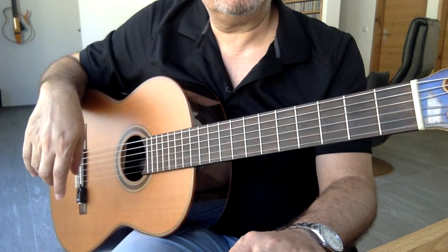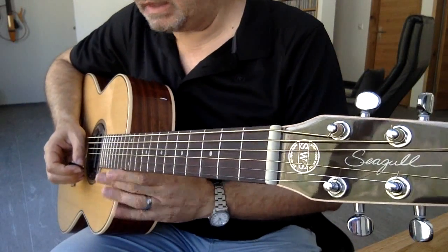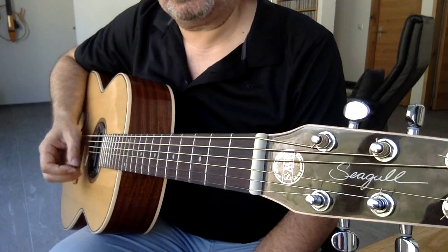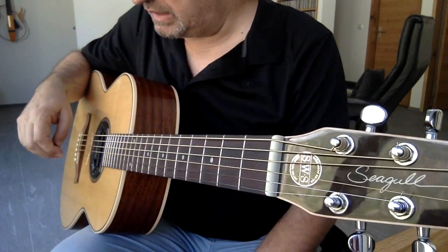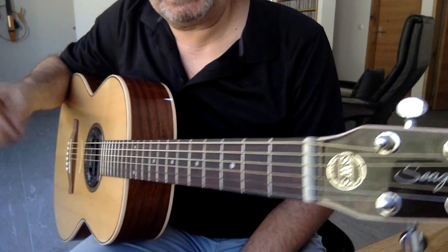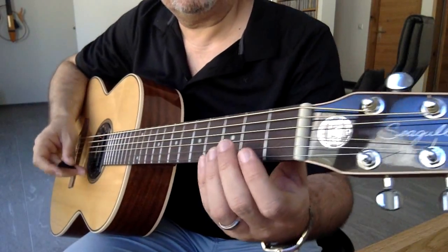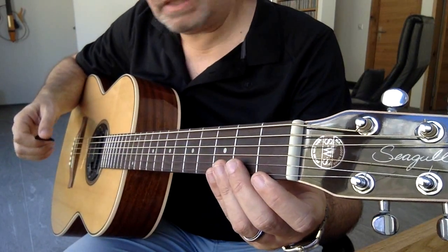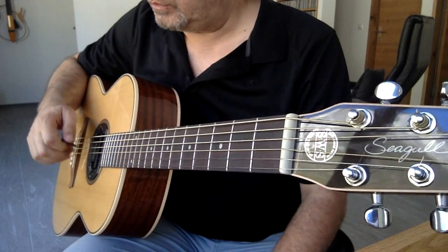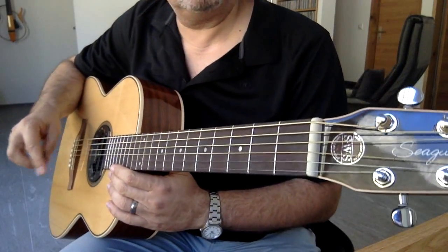Aynı eksersizi bir de pena ile yapalım. Bunu tavsiye etmiyorum ama yapalım. Penamızı üst-alt, üst-alt şeklinde kullanmak suretiyle çalıyoruz.